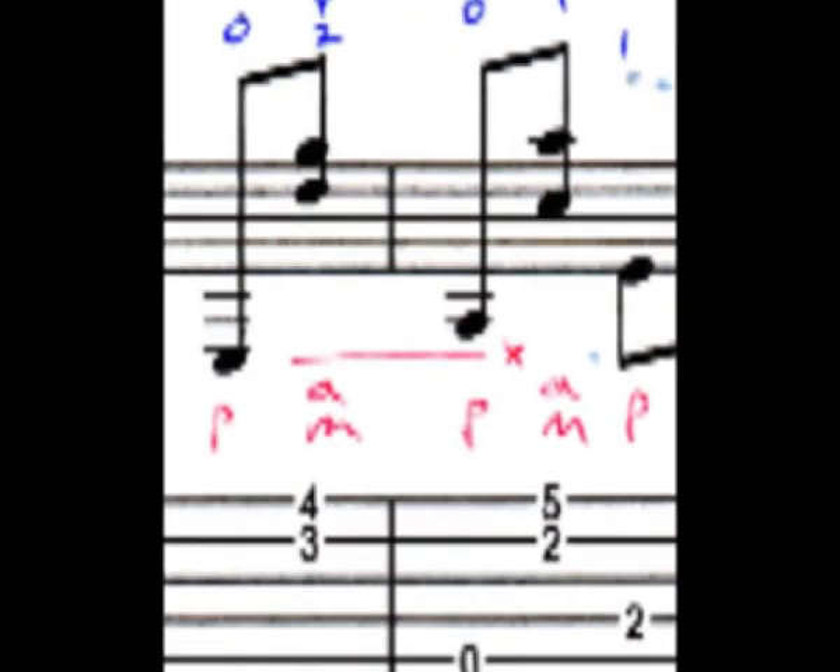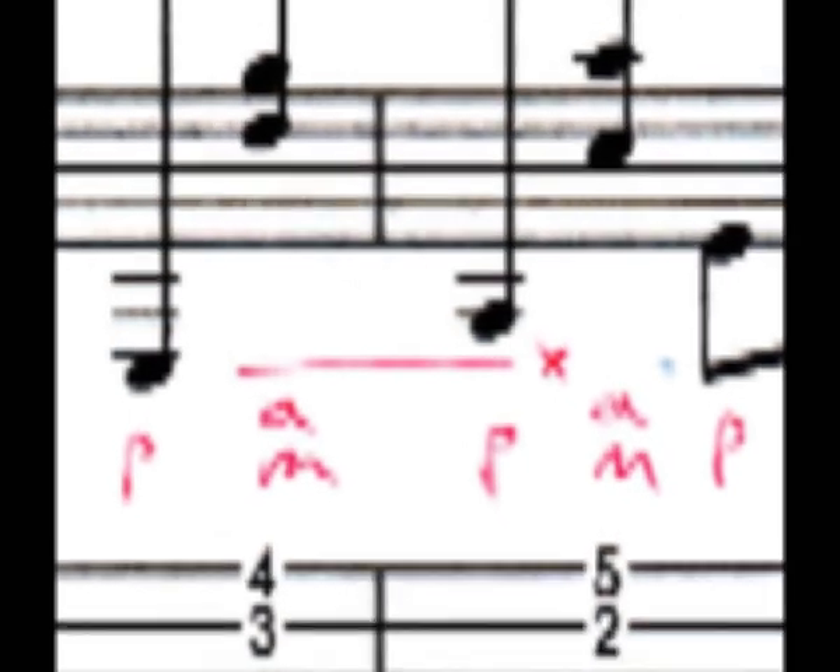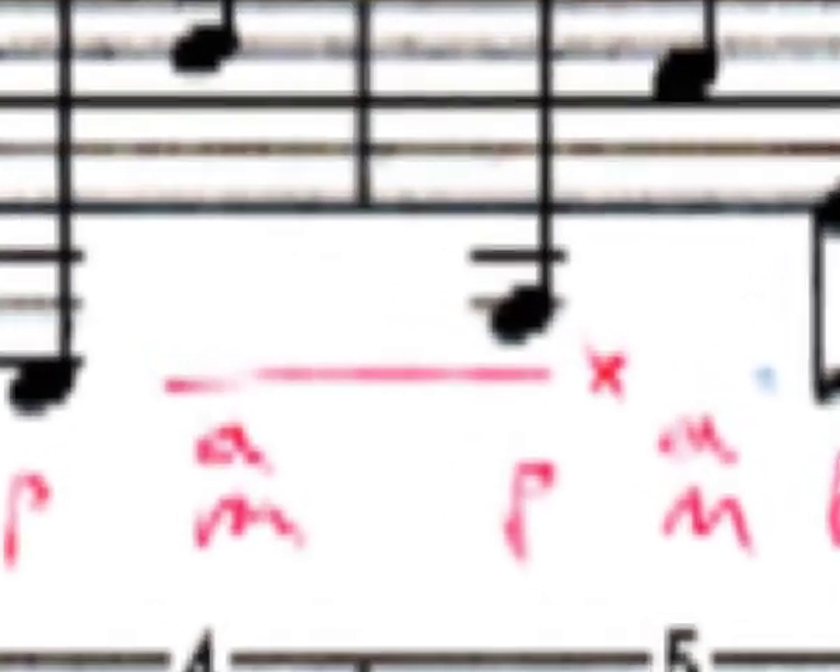You'll see on the score I used this symbol to denote this action. It's not proper musical notation, just shorthand that I use. As you can see, there are many times that this happens, and here are a few slowed down.